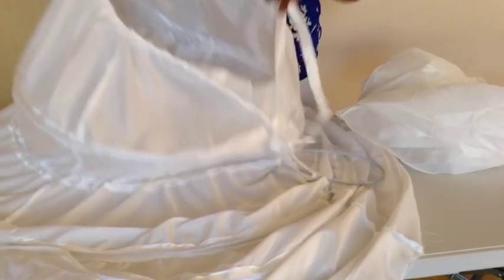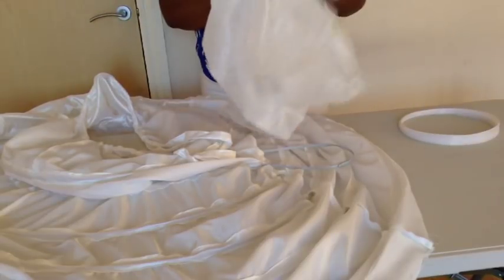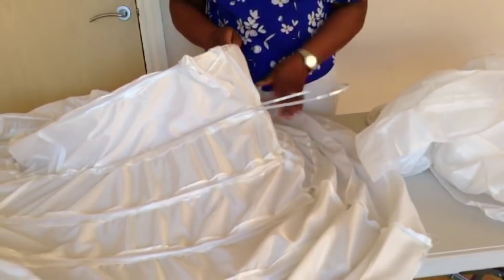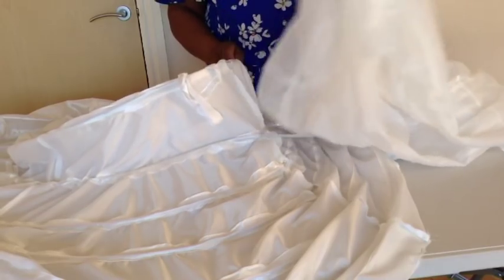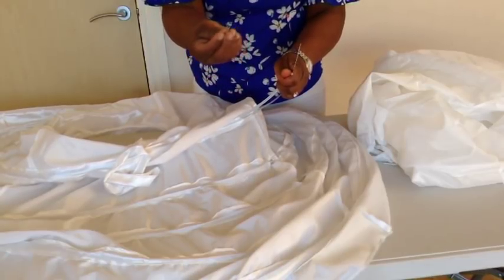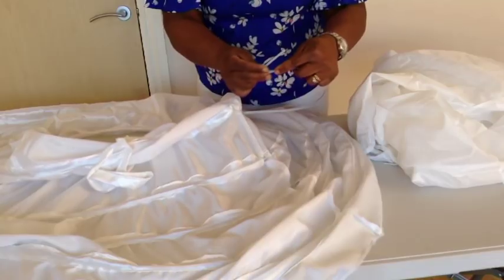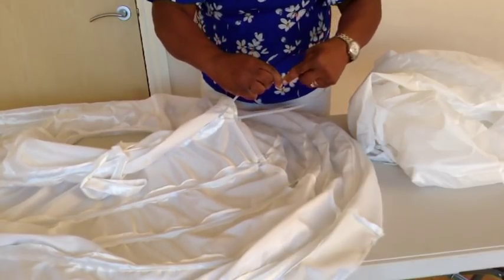To insert the boning — this is the skirt I finished. I used metal boning from a ready-made one that I bought, using its boning for the one that I made. To put the boning pieces together, you need something like this plastic piece — it's like a straw. If you don't have it, you can use tape to join them.